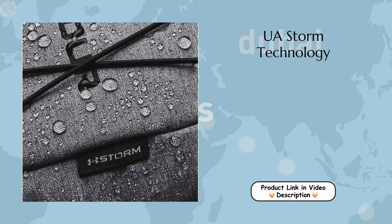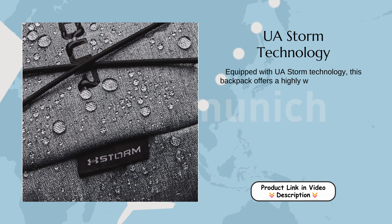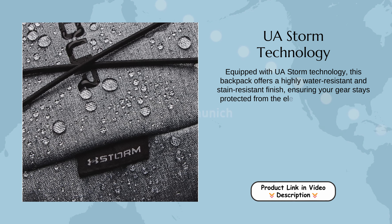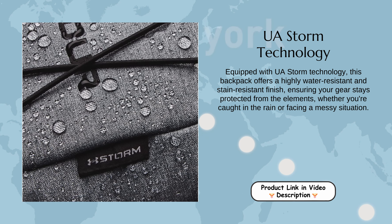UA Storm Technology. Equipped with UA Storm Technology, this backpack offers a highly water-resistant and stain-resistant finish, ensuring your gear stays protected from the elements, whether you're caught in the rain or facing a messy situation.